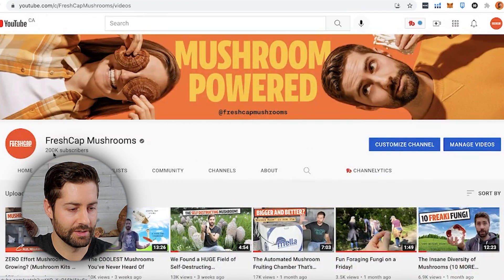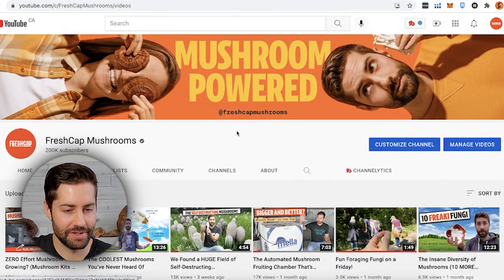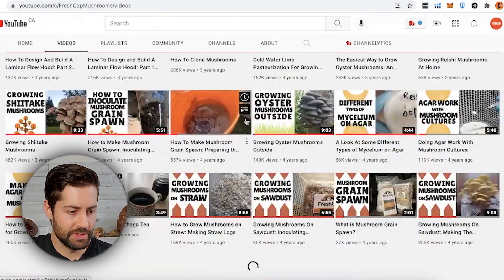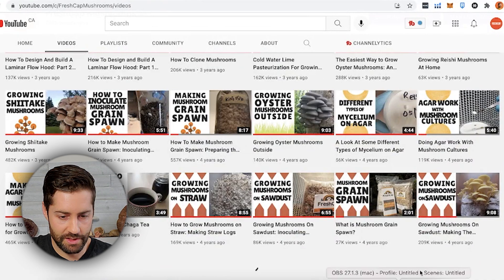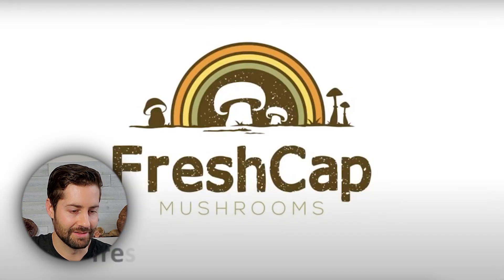All right, so here's the channel. It's still going to blow me away forever to see that 200,000. Absolutely crazy. This is Tegan, by the way. I'm usually the person on the channel, but Tegan is a huge part of Fresh Cap, so she's in a lot of our live stuff. We're going to get Tegan on the channel more. So let's go see the very first ever video from four years ago, growing mushrooms on sawdust. Lots changed since then. Look at that logo — that was the OG logo.